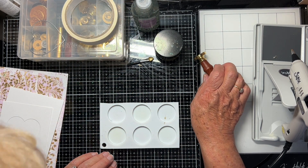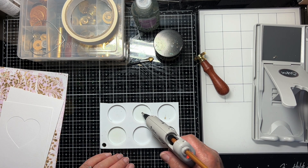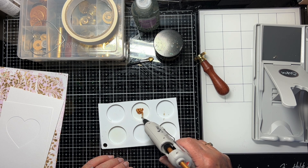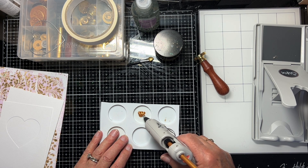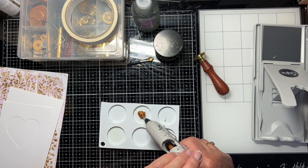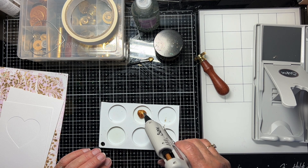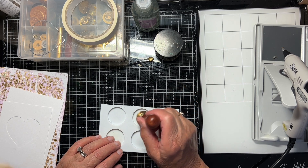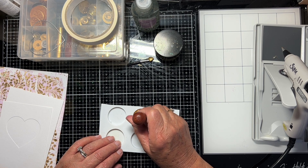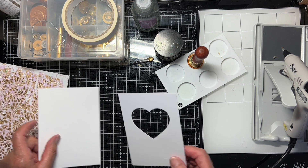I think this might be hot enough now — let's just see. I probably should have put it on a little bit sooner, but we'll see. I think it could be a trifle hotter. I haven't tried this daisy stamp before, let's see. We'll leave that there just for a moment while I prepare this.